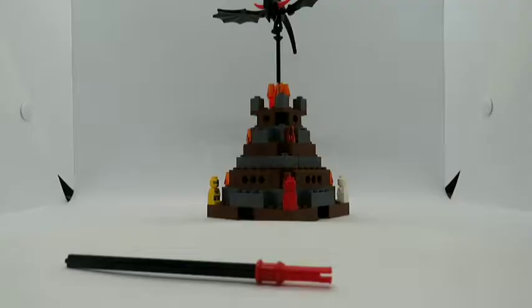Here is the completed build. Build time today was about nine minutes. In this set you get a micro figure in yellow, white, red, and blue for the four different players.